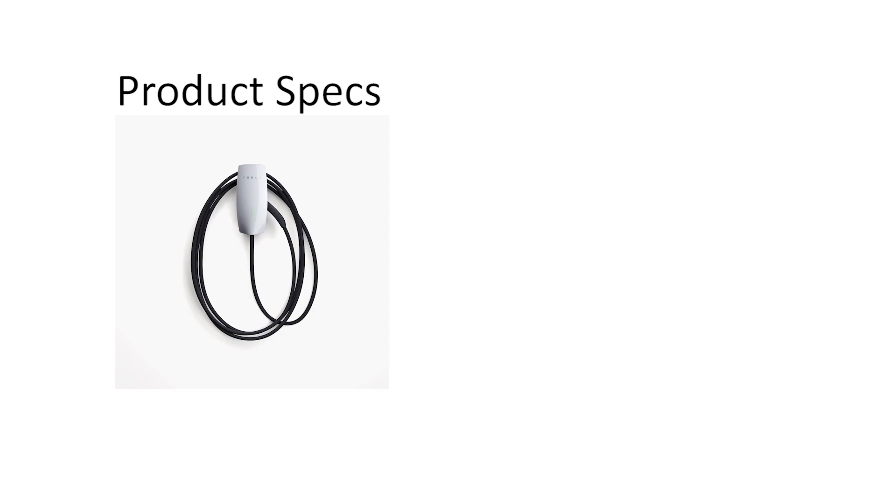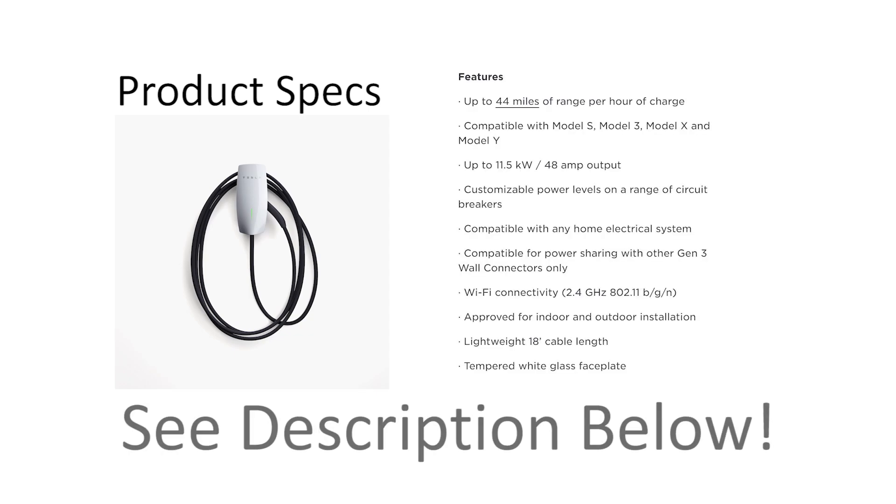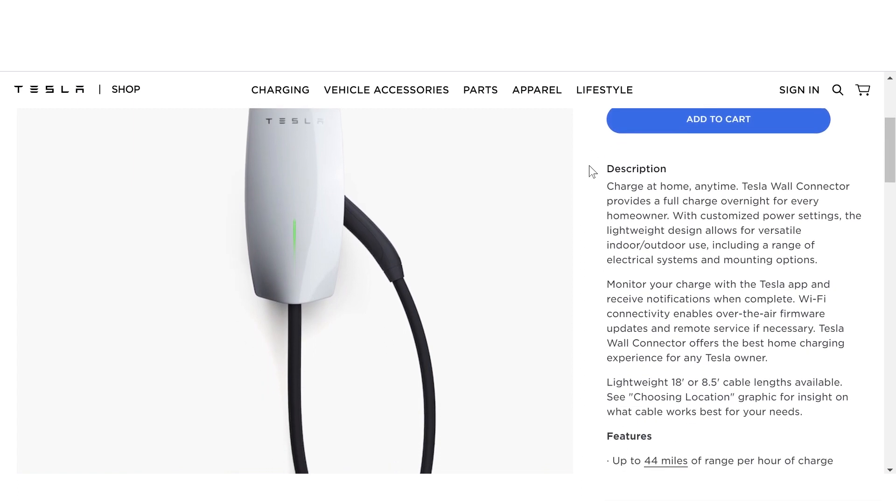I won't bother you with all the details of the product specs, but if you're interested in knowing what they are you can find them in the description below. The Tesla wall connector is available for purchase on the Tesla website for $500.